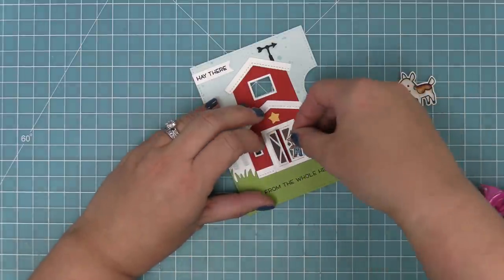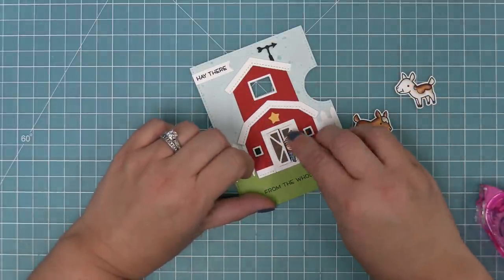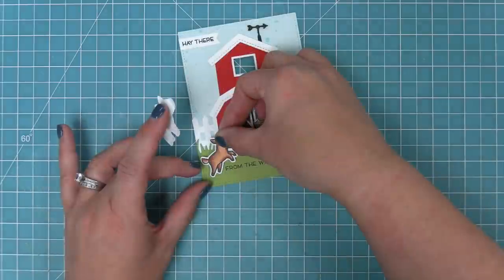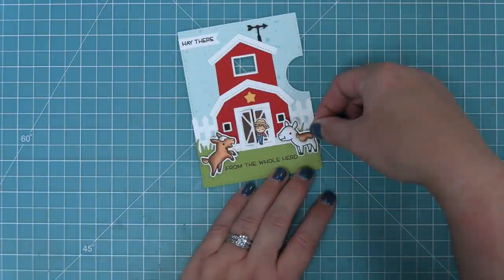We're also going to add the little farmer from the Tiny Farm stamp set — he looks really cute peeking out from behind the door. We add foam squares to the back of the goats and layer them into the scene, so the goats are in the foreground, the barn is in the background, and the cute little farmer is just checking out his goats.